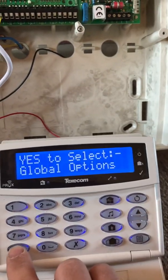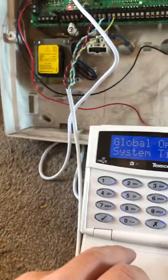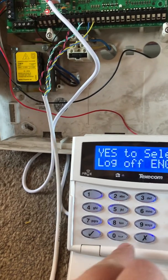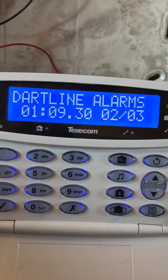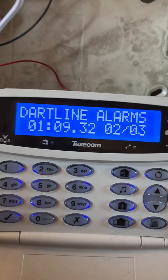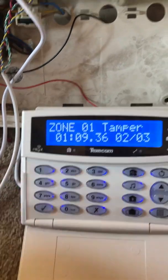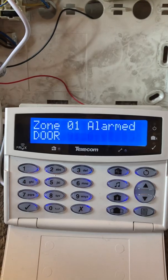Come out of the engineer's menu. I'm just going to press the tamper button to stop the tamper fault and exit the menu. There we go, back to normal. This time when the tamper switch triggers, as you can see, it now identifies zone one. So I now know if I had a tamper fault, the fault is in zone one.